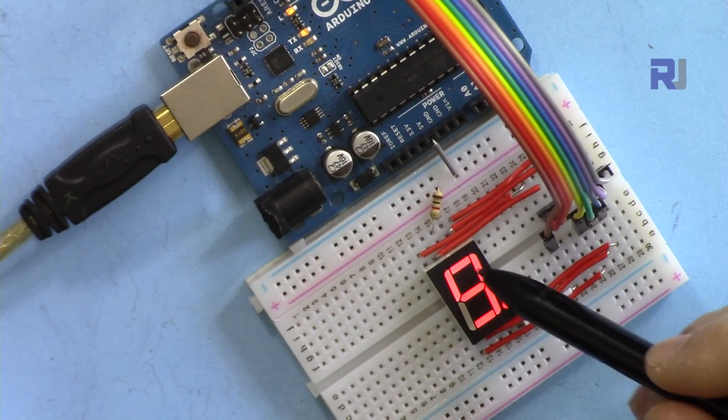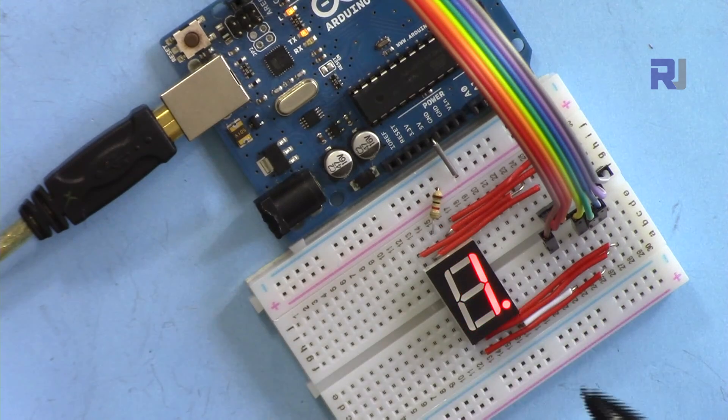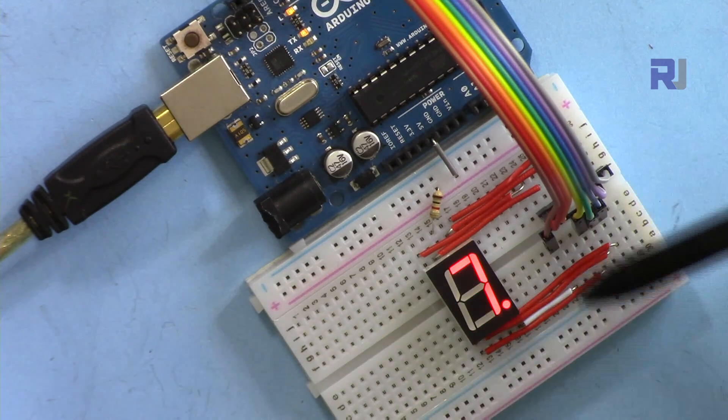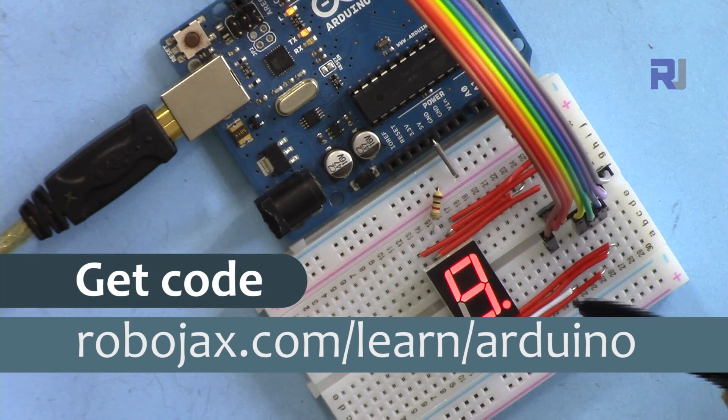In this video I'm going to show you how you can use the 7-segment display with Arduino. Welcome to the video tutorial from Robojax. You will get the code for this by clicking the link below the video in the description, which will take you to robojax.com/learn/Arduino. Let's get started.